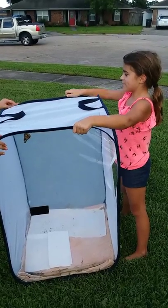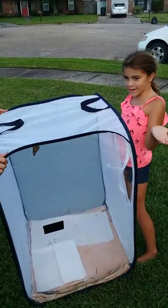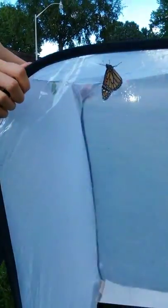Hi, today we're going to be releasing our monarch butterflies and we thought we would share it with you. We just started releasing monarch butterflies last summer and so far we've released over 80 butterflies.